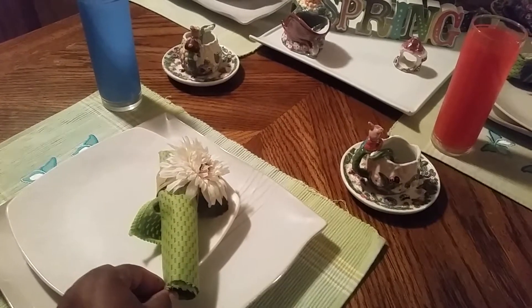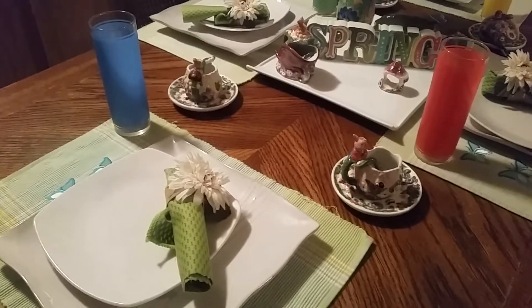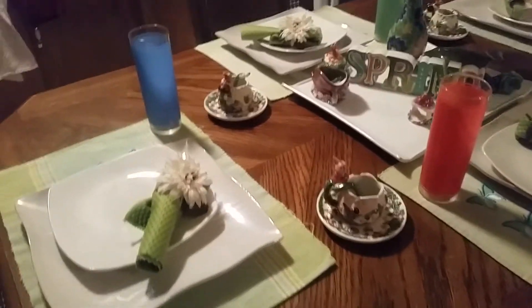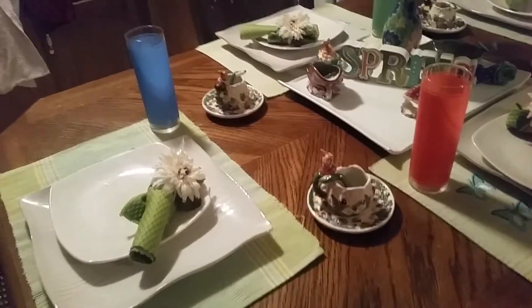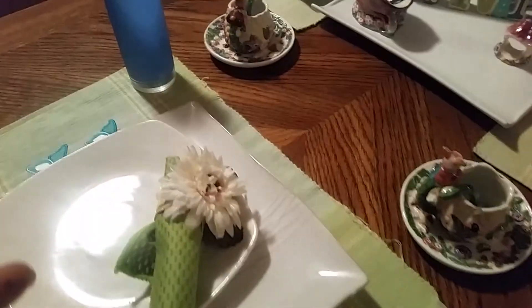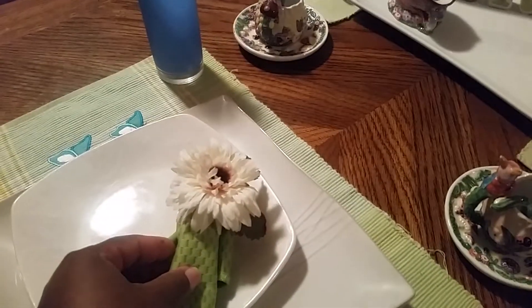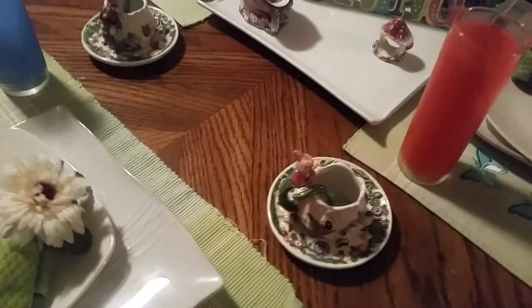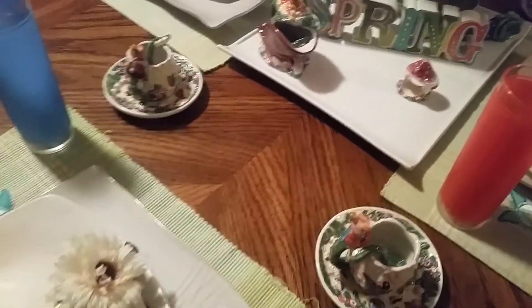This here was like a dish towel — I showed it to you guys in the last haul and told y'all what I was going to do with it. What I did was take one towel, cut it four ways, folded it, and put it in my napkin rings. You all can see the napkin rings — I thrifted those as well.